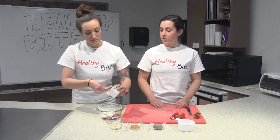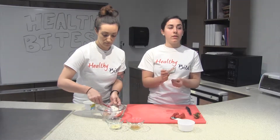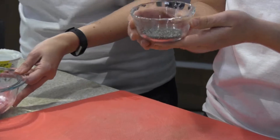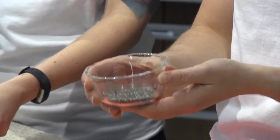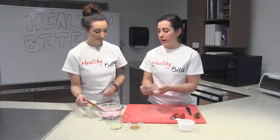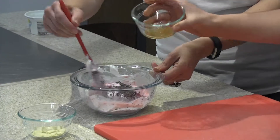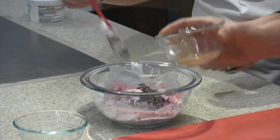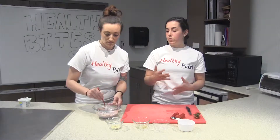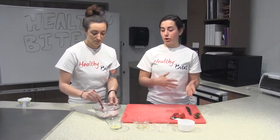Once we have the yogurt incorporated into the strawberries, we'll add in our chia seeds — one tablespoon. These are great in that they're full of fiber, omega-3 fatty acids, which are really great for heart health, as well as some protein. We're also going to add some vanilla extract, which adds some flavor without adding sweetness. You could also add your favorite sweetener if you wanted this recipe a little bit sweeter — some honey, some maple syrup, or even an artificial sweetener.